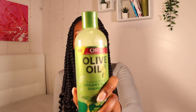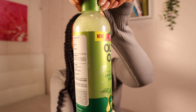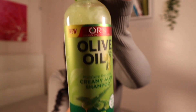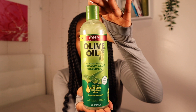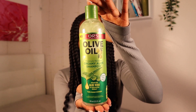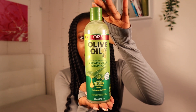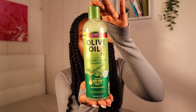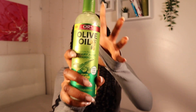The products that I will be using is the Olive Oil Creamy Aloe Shampoo — it's this brand, ORS. I love this brand so much. I saw that this was a new shampoo — you see the 'new' mark? It combines the power of nourishing olive oil and aloe vera for a double dose of moisture. Removes product buildup without stripping hair. Leaves hair soft and tangle-free. Can be used as a neutralizing or clarifying shampoo, and for natural and relaxed hair. So I'm like, this is made for us.